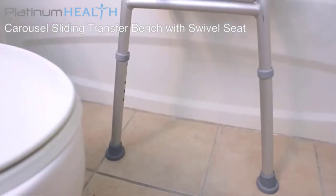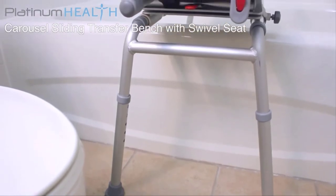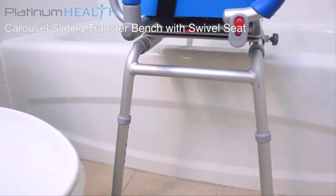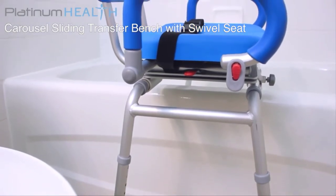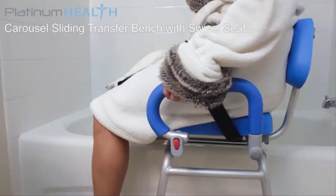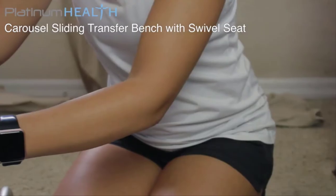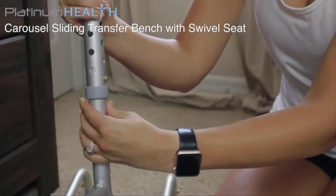The Carousel's space-saving design allows it to easily integrate with most tubs and showers. The adjustable height legs mean the seat height can be perfectly customized to the needs of the user. It is completely reversible and will work for both right side and left side access. The simple, tool-less assembly means the Carousel can be completely set up in less than five minutes.